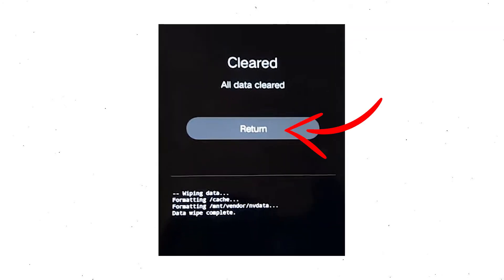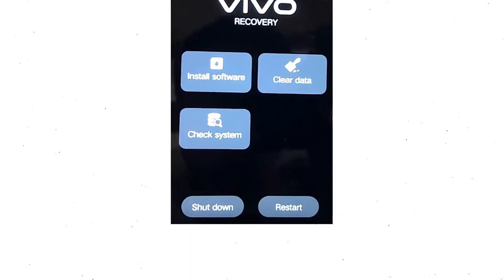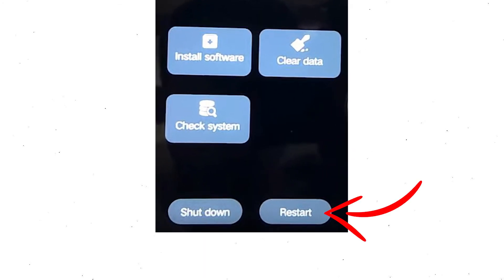Then select return and go back to the main menu. After that, select restart and confirm that.